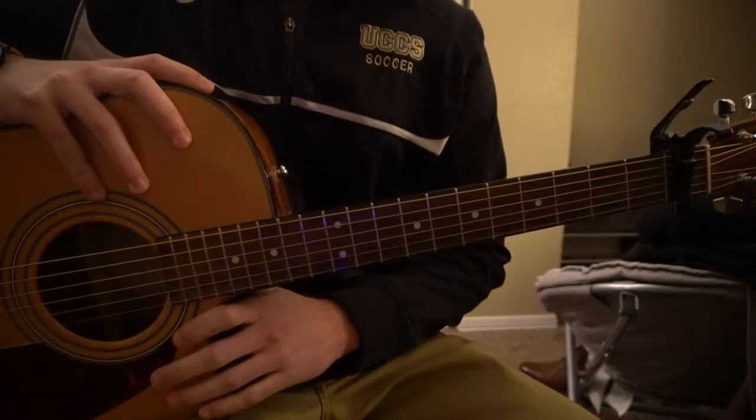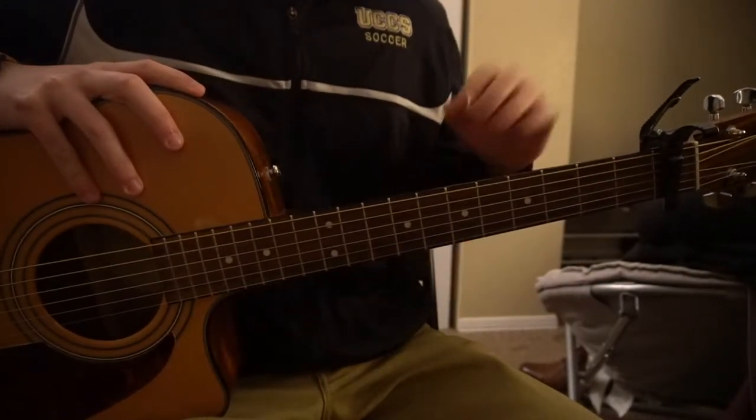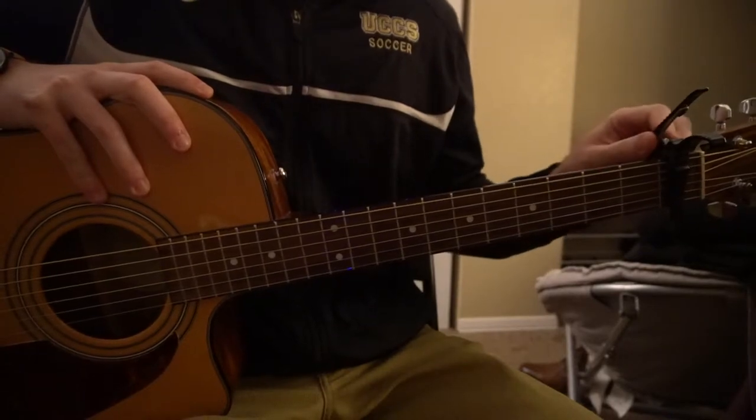Welcome to this tutorial on how to play Supernova by Ansel Elgort. We're in standard tuning with a capo on our first fret.